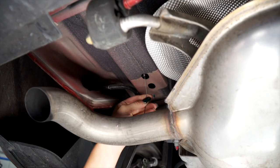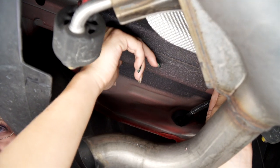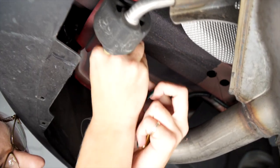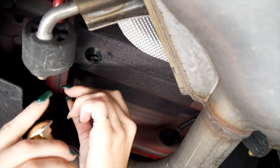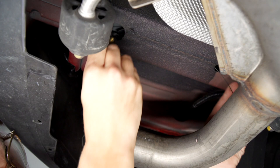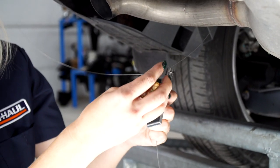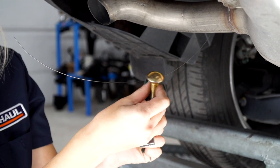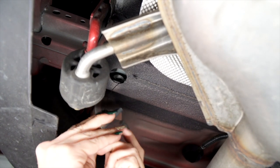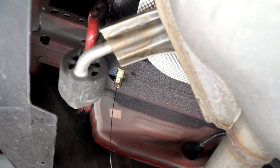We're going to go ahead and repeat on the driver's side. We'll put the block on first and slide that through, then attach the carriage bolt onto the fish wire and push that through as well. Then we're going to pull it out and leave the fish wires on.